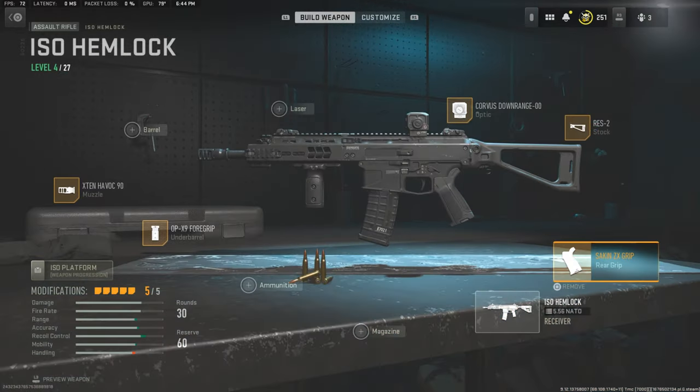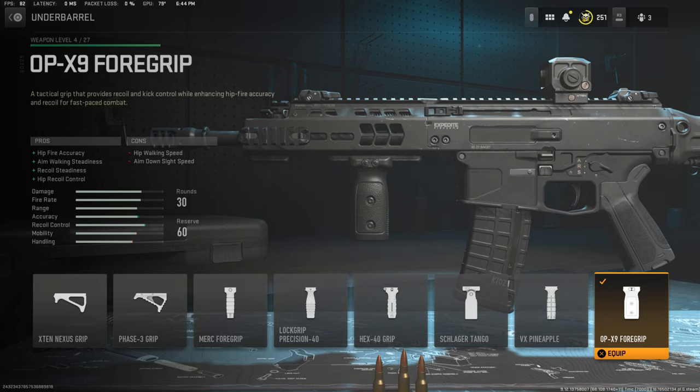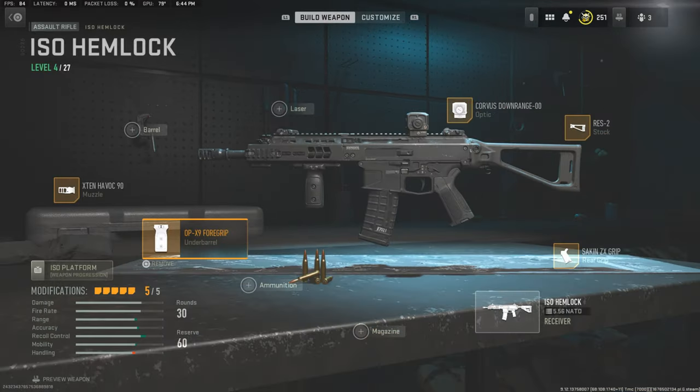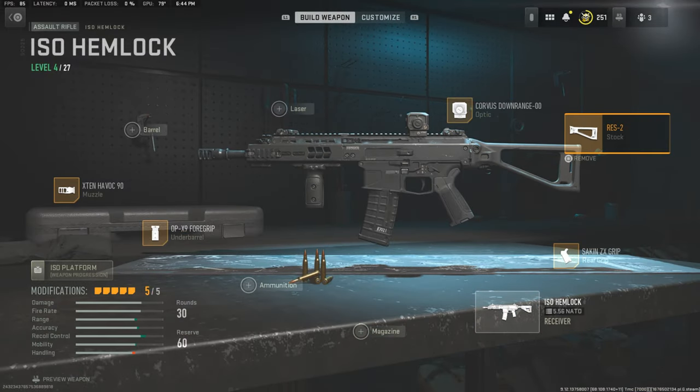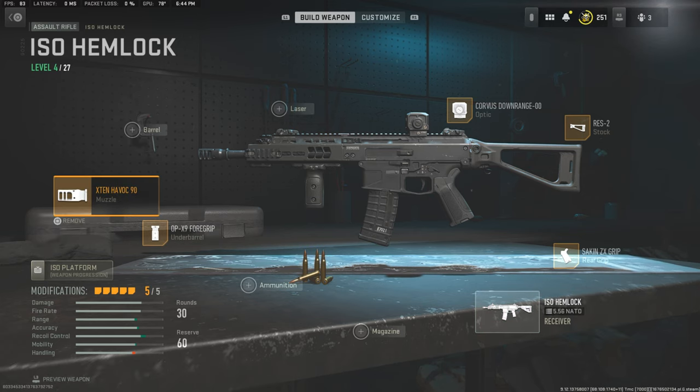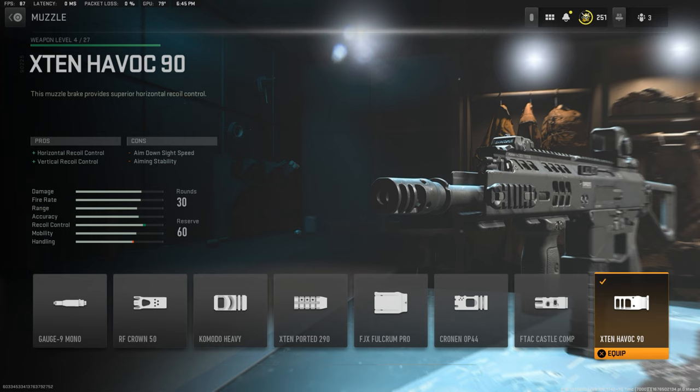Going to the under barrel, we're going to be using the OP X9 foregrip — this is just personal preference. The last two attachments are all personal preference; as long as you have the main three — the optic, the stock, and the rear grip — it will look like the BnT APC 556. These two are completely optional. I'm rolling with the muzzle brake and the X10 Havoc, which is mainly for horizontal and vertical recoil control.